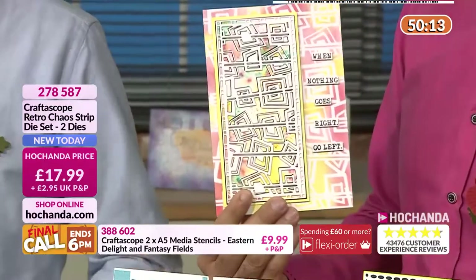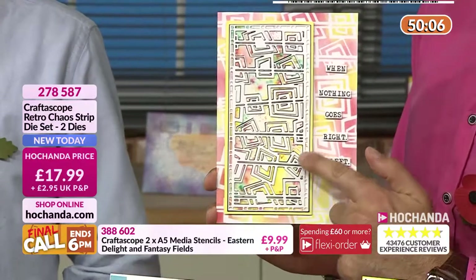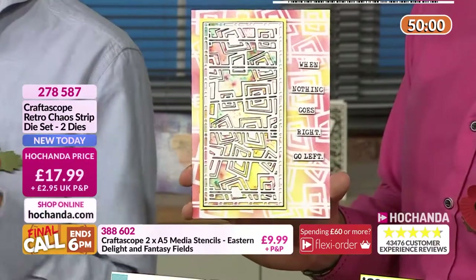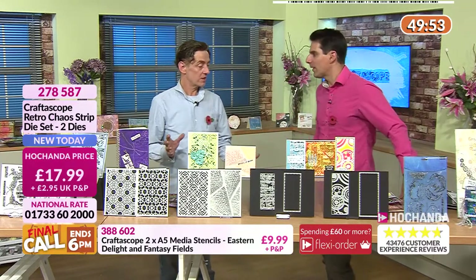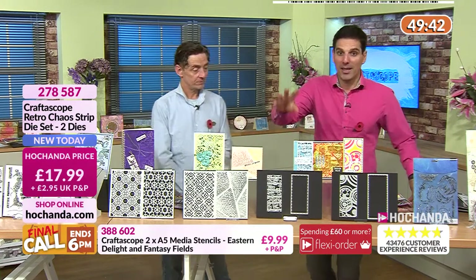The nice thing about having such a wide range of people in the design team is every single person's got their own strength — someone perfect at clean and simple, someone excellent at mixed media, someone excellent with sewing. We've got such a wide range of techniques, and that's what you want to see — whatever you want to do, you can do it.